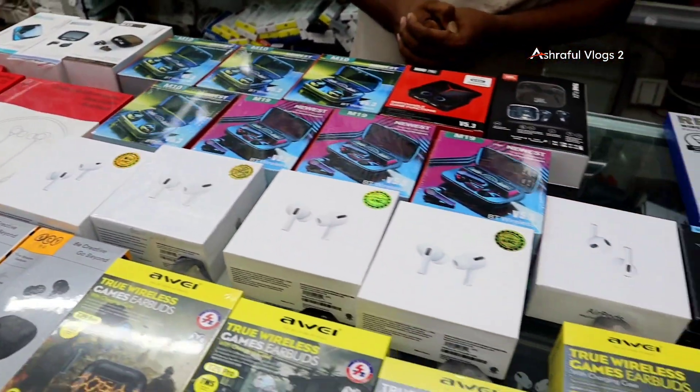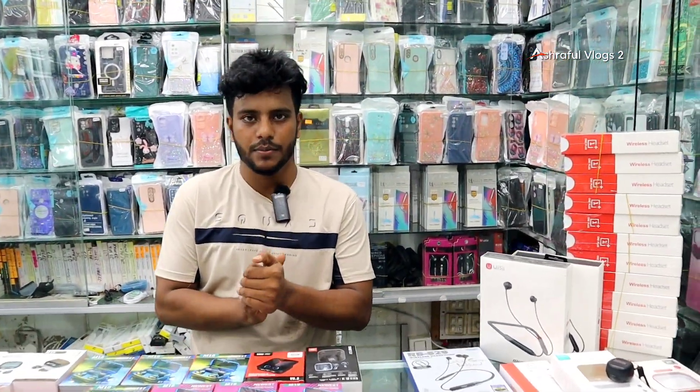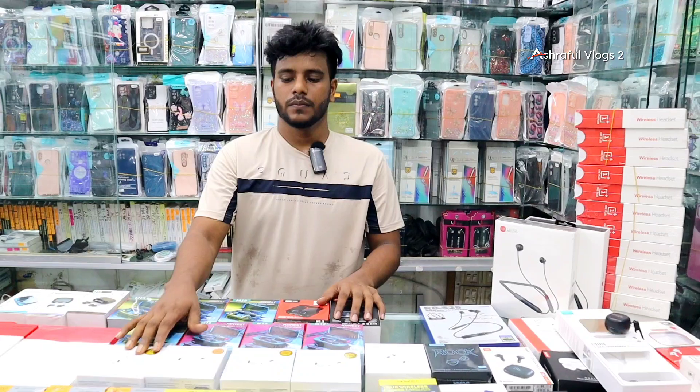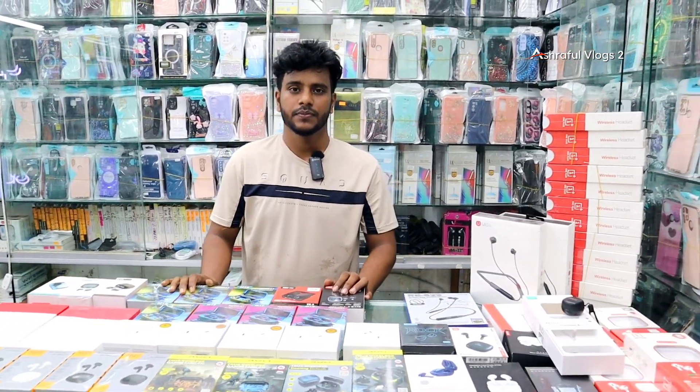Hello everyone, welcome to the video! This is a great video introducing mobile accessories. We have a new video showcasing many models you can purchase. There are a lot of models available and you can see the prices.